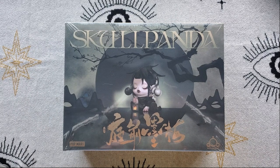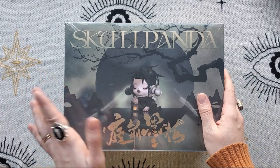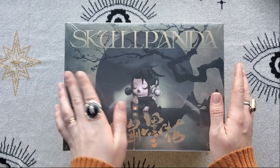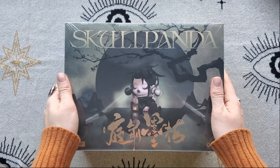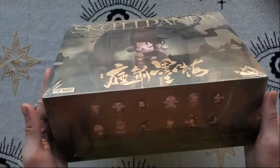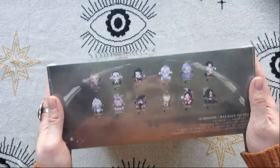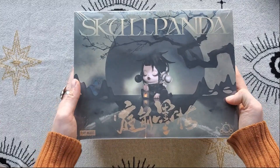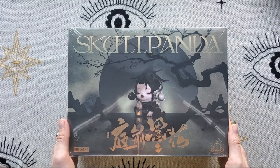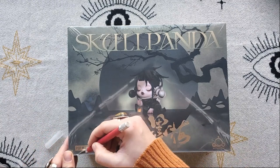Hi everyone, this is Harvest Loon. I am back with an unboxing video — it's been a while since I've recorded anything. I haven't had the time to edit stuff, though I do have a lot to edit. But this new Skull Panda line that just released — I knew I had to buy it immediately. I am obsessed with this so I am going to try to unbox this for you. Skull Panda is my favorite art series, I just love the look so much. I still have the wrap on it — got my exacto knife.